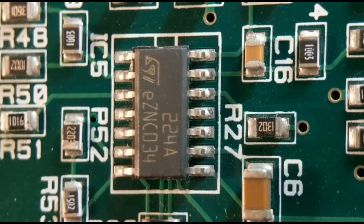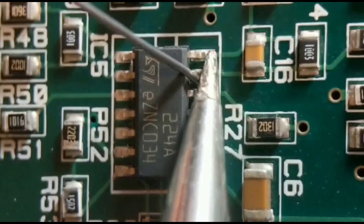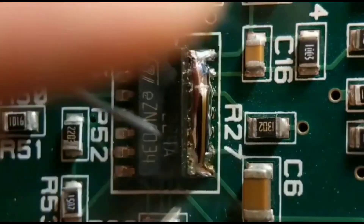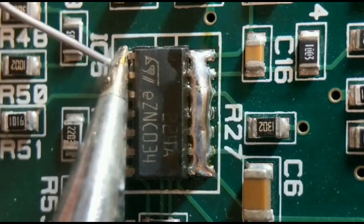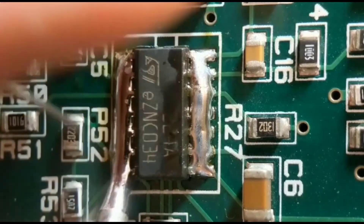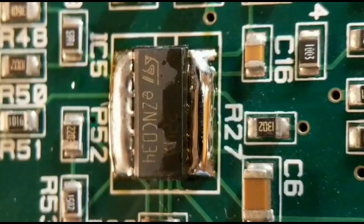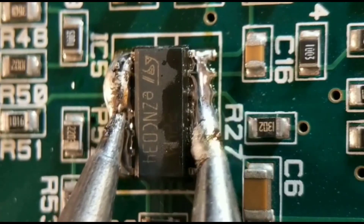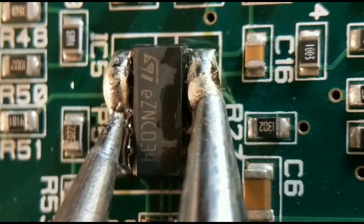Method four — my favorite, and probably my preferred choice out of all four. All you need is two soldering irons, no other tools. If you haven't got a second iron, it's well worth getting one. All you do is run along both sides joining every pin together so you've got one big solder blob along both sides. It's quite safe because the board has no power going to it. Hold both irons on each side and wait till the solder has melted right along the line.